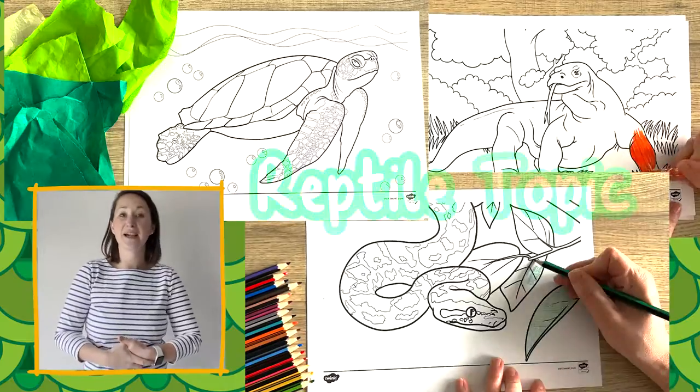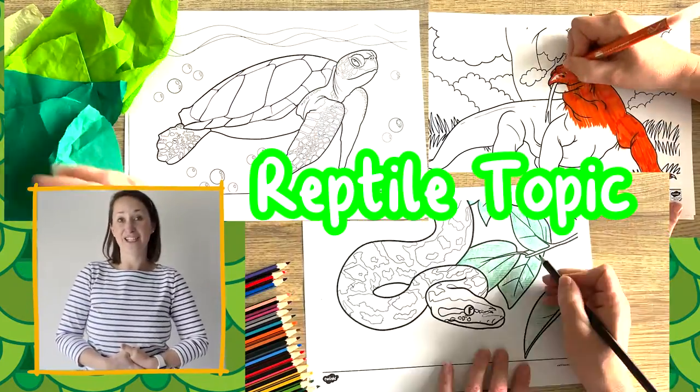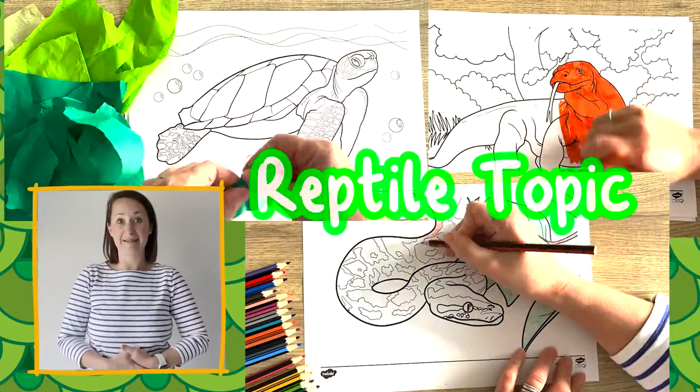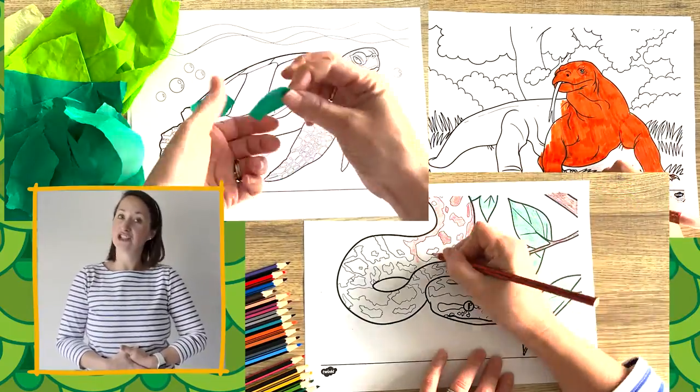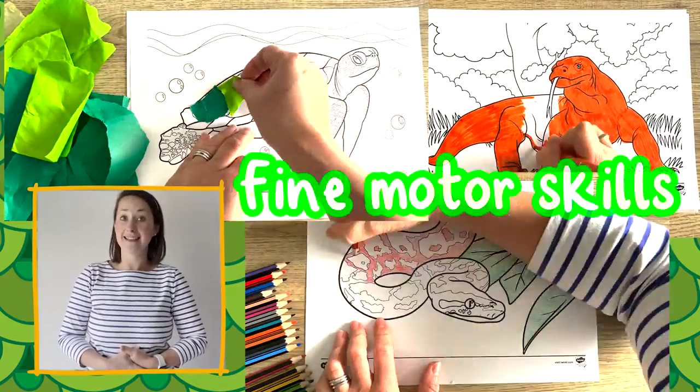Perfect to accompany a topic based on reptiles, these five colouring sheets are fantastic. Beautifully illustrated, children can colour them, practising their fine motor skills and attention to detail.